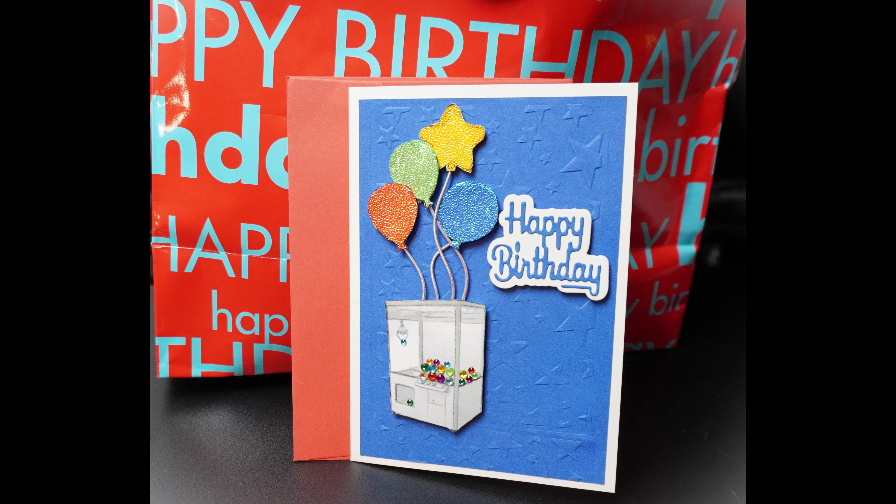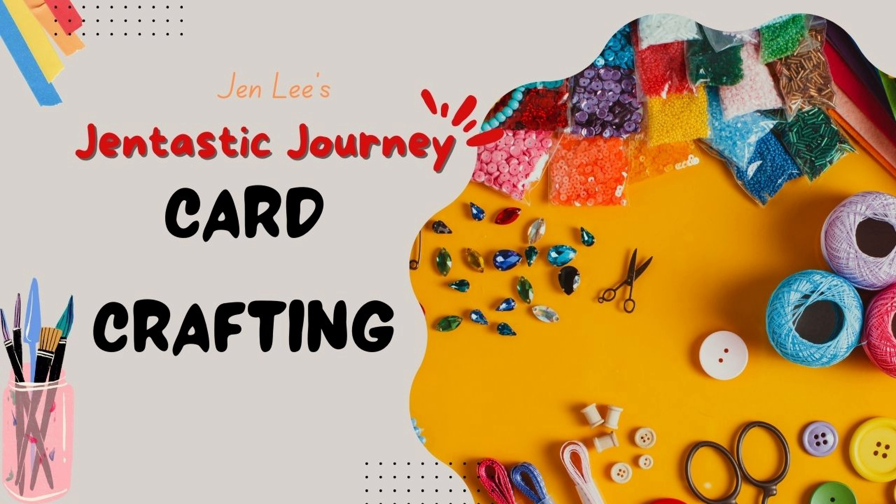Thanks for joining me today. We're going to create a card that I didn't have the right stamp for, and we're going to fix that problem, plus make an absolutely adorable card that will be perfect for my beautiful grandson's birthday. You can use this technique when you have a unique need for an image that you don't have a stamp for. I am Jen, and you are along with me on my Gentastic journey through early semi-retirement and all the fun hobbies and adventures that entails. Now let's get creating.